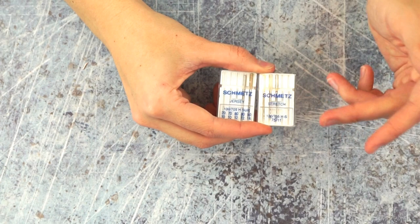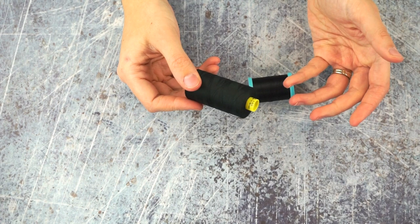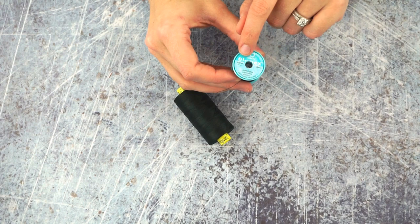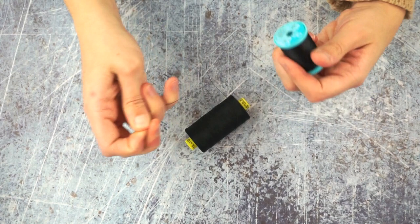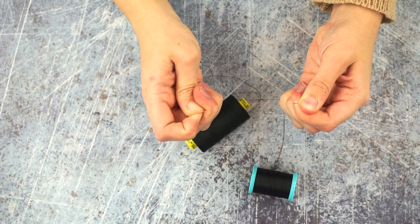When it comes to thread, I almost always use an all-purpose thread when sewing knit fabric. It works really well with stable knits and knits that have spandex content. If I'm using really stretchy fabric like leggings or a swimsuit, I like to use Eloflex thread, which is a regular thread, thin just like all-purpose thread but slightly bigger. It actually has just a tiny bit of give, which is perfect for really stretchy fabric.